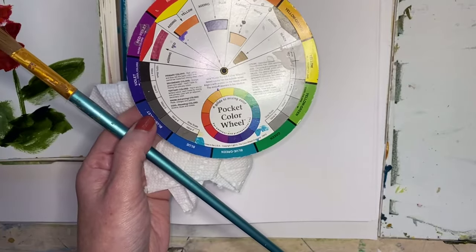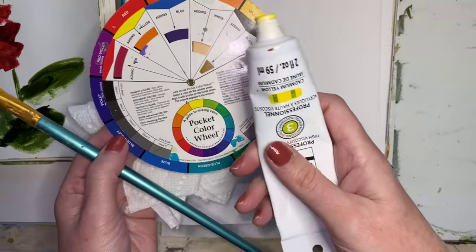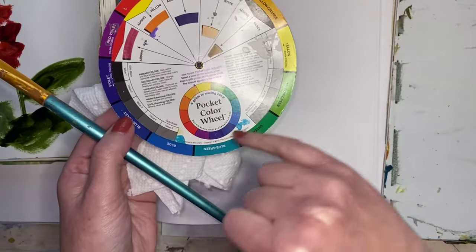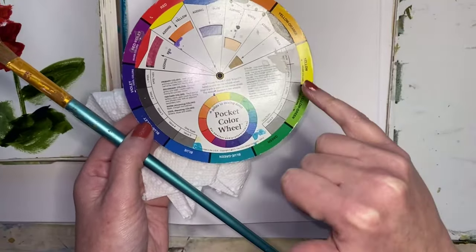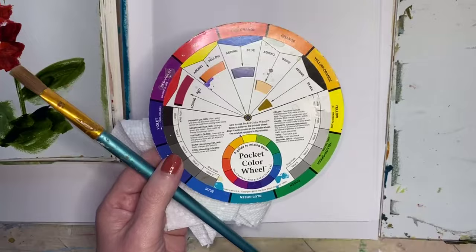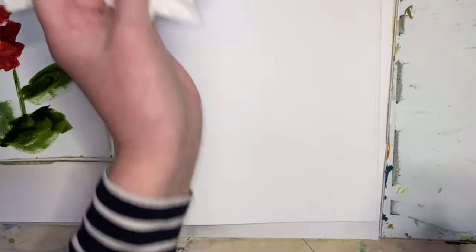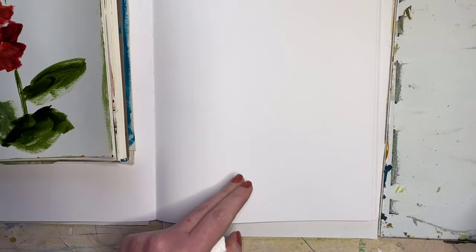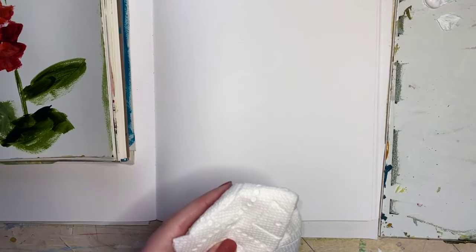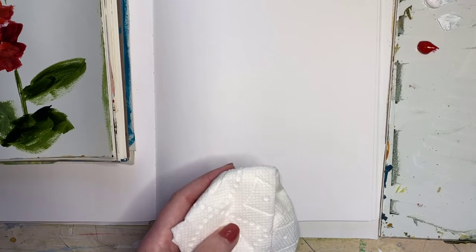Every hue has a value. Whether it's yellow or red, it already has a value — how dark or how light it is. When you want to do something that looks three-dimensional, it doesn't have to be hyper-realistic, but you want to have value in your painting because that is going to give you the depth you're looking for. One way to do that is to add a little bit of black and a little bit of white to one color.